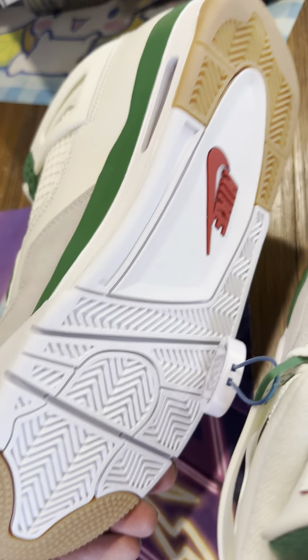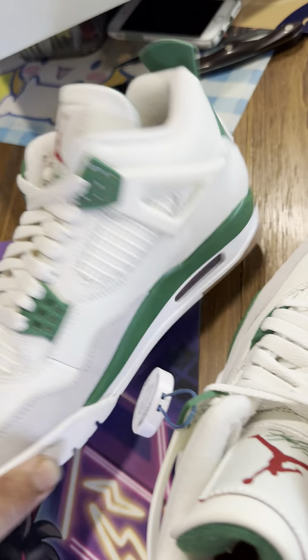Hello everybody, thank you for joining my YouTube channel. If you haven't already, like and subscribe. Today we have the Nike Air Jordan 4 Retro SP — this is sail/white pine green, and this is size 8 US.